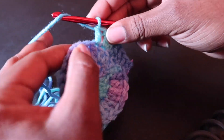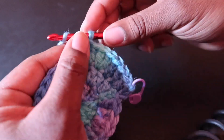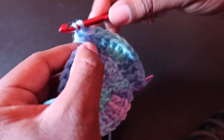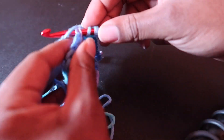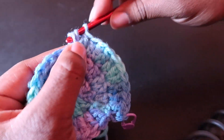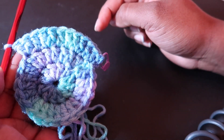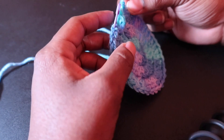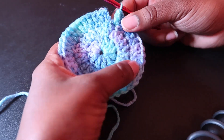We continue with one, then two in the next, then one, then two in the next. I always want to be careful, constantly counting and double checking. By the end you should have 36 double crochet. Now we are finished with round three — make sure you check your stitches that you have 36 double crochet.